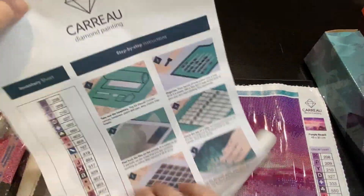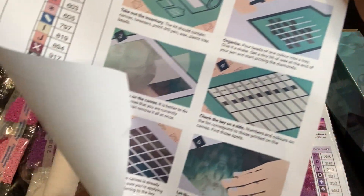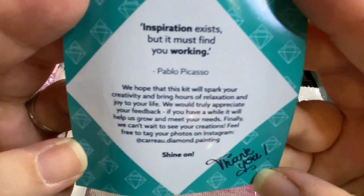It comes with an inventory sheet - I can cut that out and run it through the sticker maker. It has a how-to with pictures, which is great. It came on a foam roller and there's a little thank you note included.